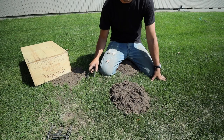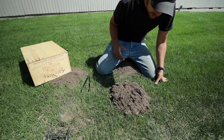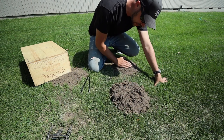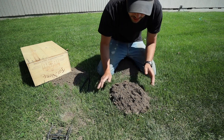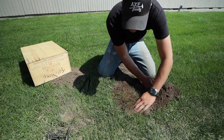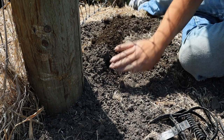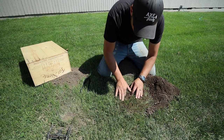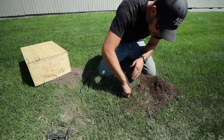Here's a real quick example of how to set a mole trap in the grass. Initially I moved this pile over here and then the mole pushed this dirt back up, so I know this is an active location. I'm going to take this dirt and move it to the side. You can see right here there's a circle where the mole has been pushing up, and right away I can tell where the tunnel is.